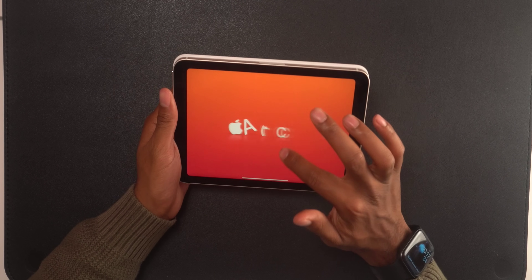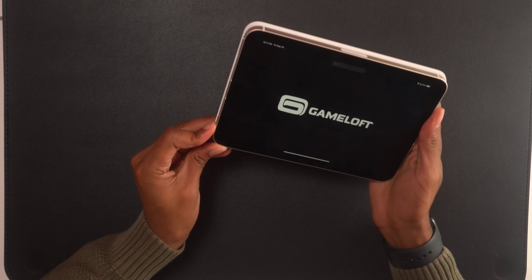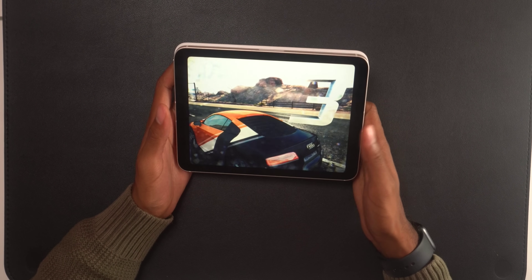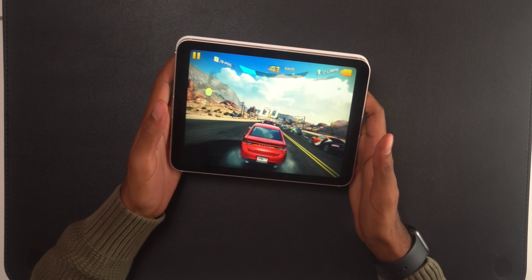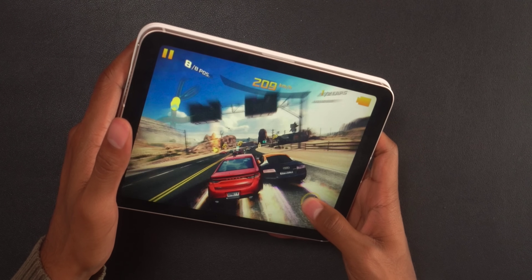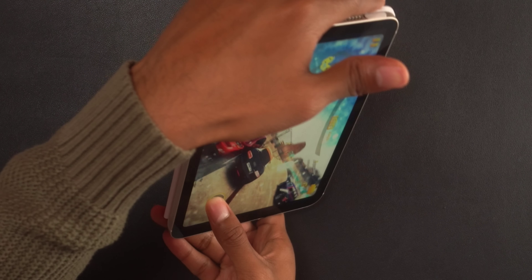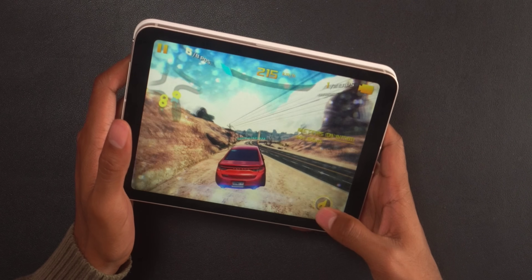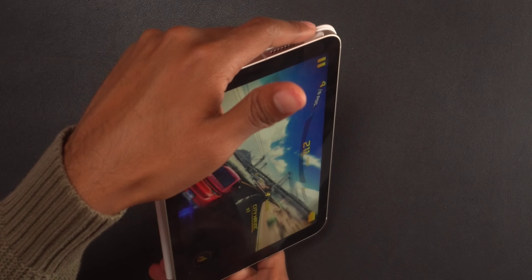I also plan to game a little bit on my iPad Mini. I was testing out Asphalt — this game looks great on the new display. Just look how quick that is; within a matter of seconds I'm already in the game. The A15 Bionic is incredibly quick. Initial impressions: this looks great. These games can be a little bit of fun when you just want to pass the time when you're waiting for a train or something. I never said I was good at gaming — at least not on iPads.